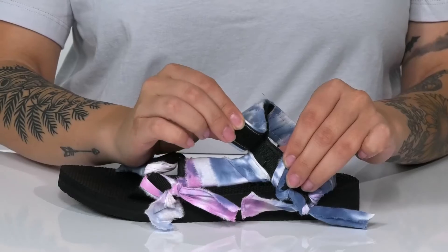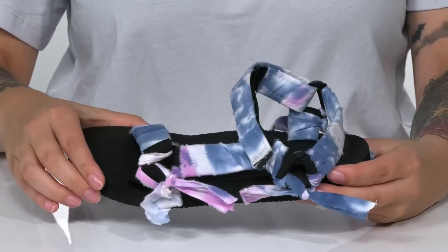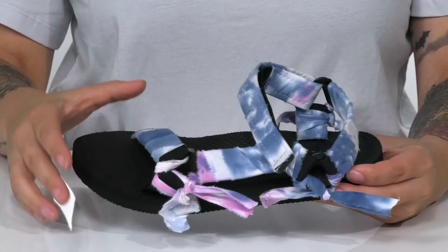At the ankle, there is an adjustable hook and loop strap allowing you to customize your fit. Inside is a textile inner lining.